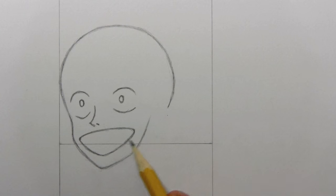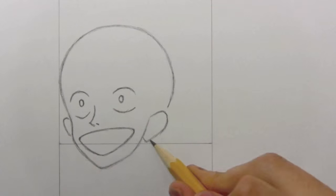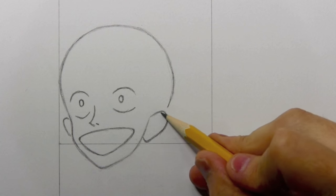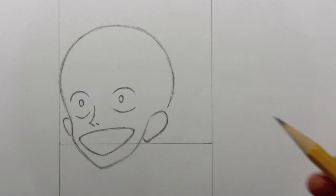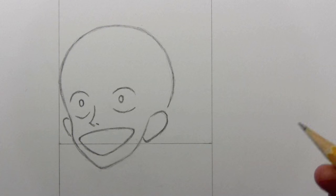Let's go ahead and draw the ears. The ears are quite low on the head by the standards of human anatomy — of course, this is a cartoony style and we're not trying to be realistic in anatomical terms. Notice that the bottom of this ear actually comes real close to that initial guideline that we put down back at the beginning of the video.